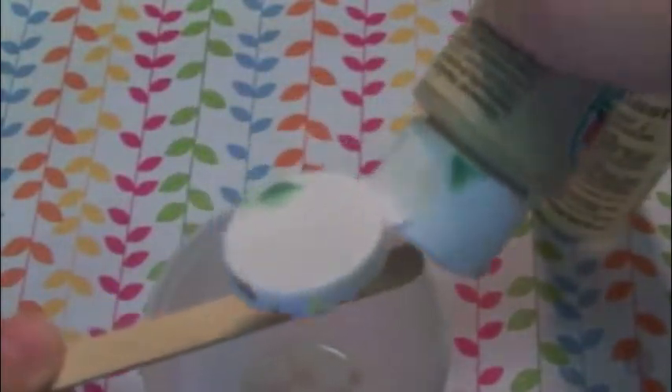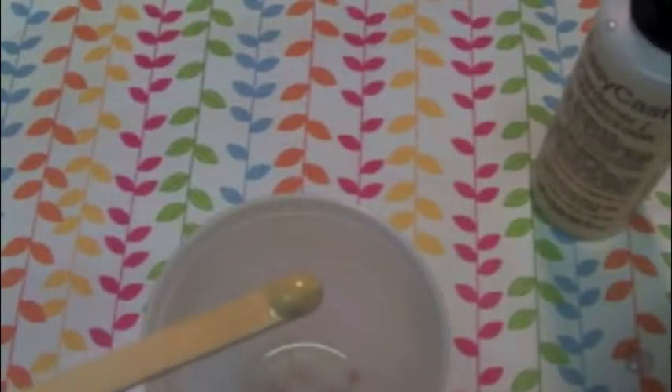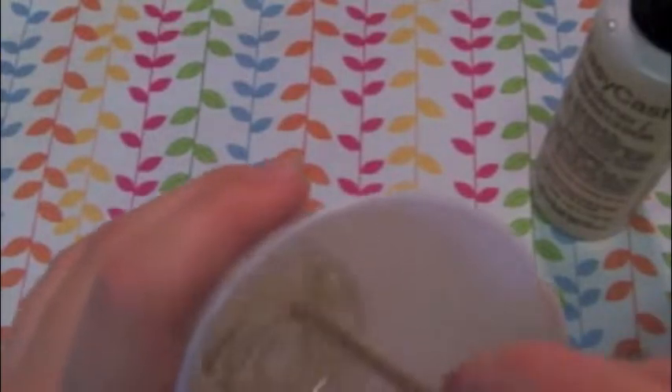So now you can just add your brown paint. I only added a small little dot on the end of mine, but I ended up using a lot more after that. It really depends what color and how thick you want it to become.